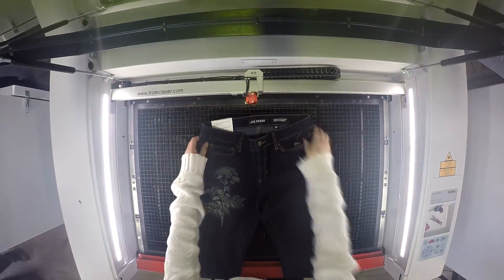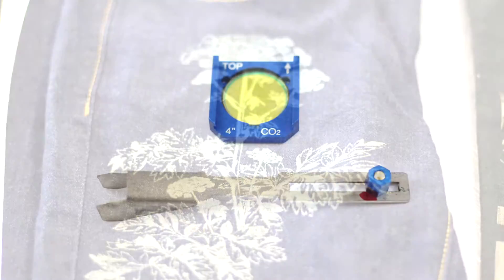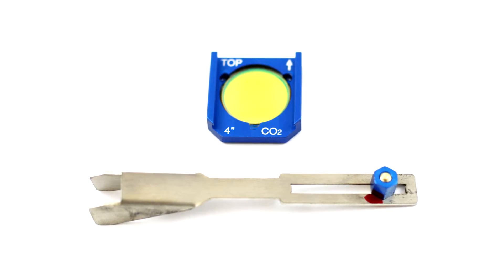We recommend using the largest lens available to compensate for any unevenness of the fabric. We use the 4-inch lens in this case.